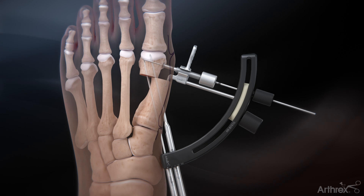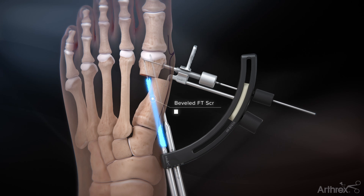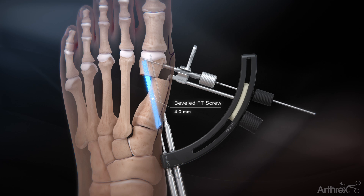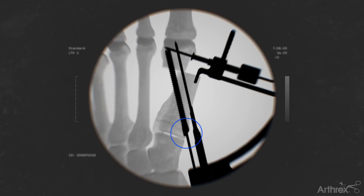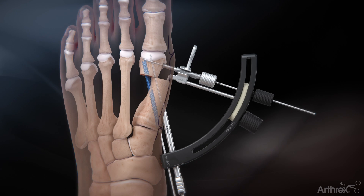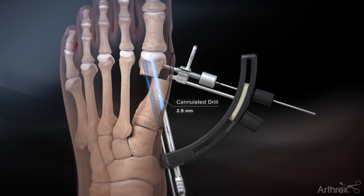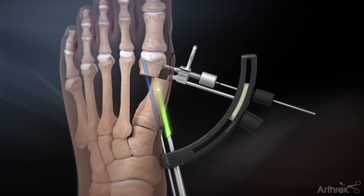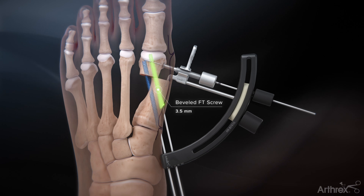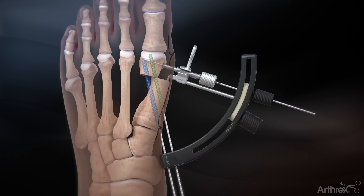Remove the drill sleeve and insert the appropriate length 4.0 mm screw over the proximal guide wire. With fluoroscopic assistance, confirm that the bevel of the screw aligns with the surface of the metatarsal. Repeat the measure, drill, and insertion steps for the distal screw. Two 4.0 mm screws or two 3.5 mm beveled FT screws can be used. Final adjustments to screw placement may be made by hand.